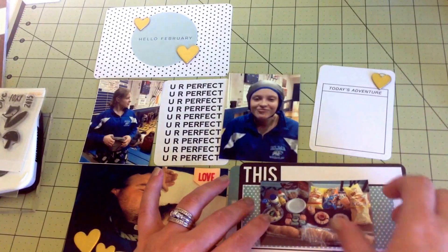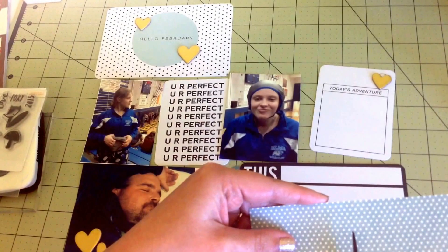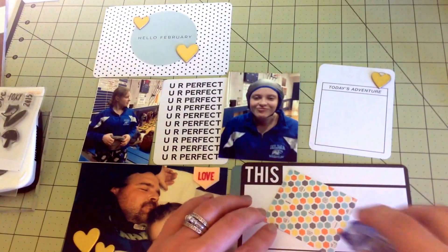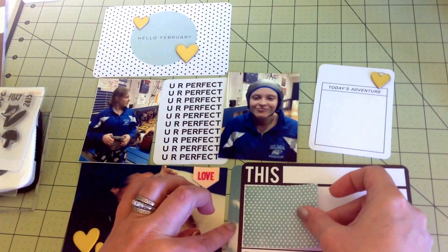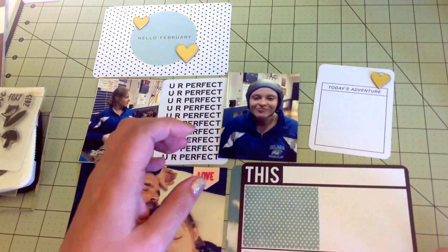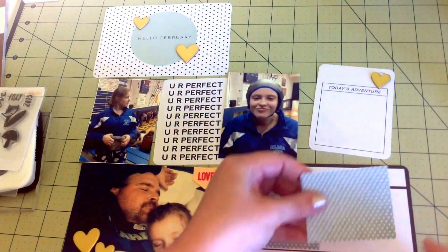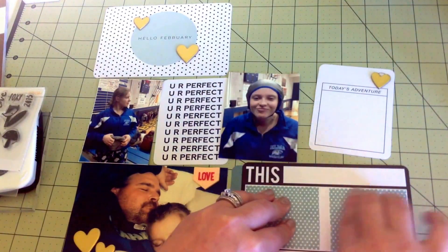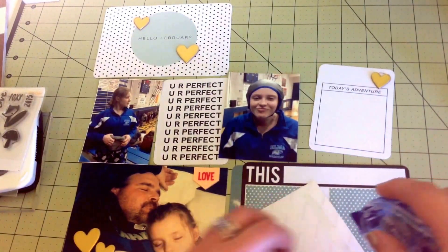I'll put it in the middle and kind of pull it. I'm going to cut this in half - it does not have to be nice and straight because it's going to be hidden. I'm going to put one little piece over here and leave a slight white border. I'm finally getting on to February's Project Life - a little bit behind, but not bad. Not that worried about it because I'm only doing monthly, so it's going to be easy to catch up.